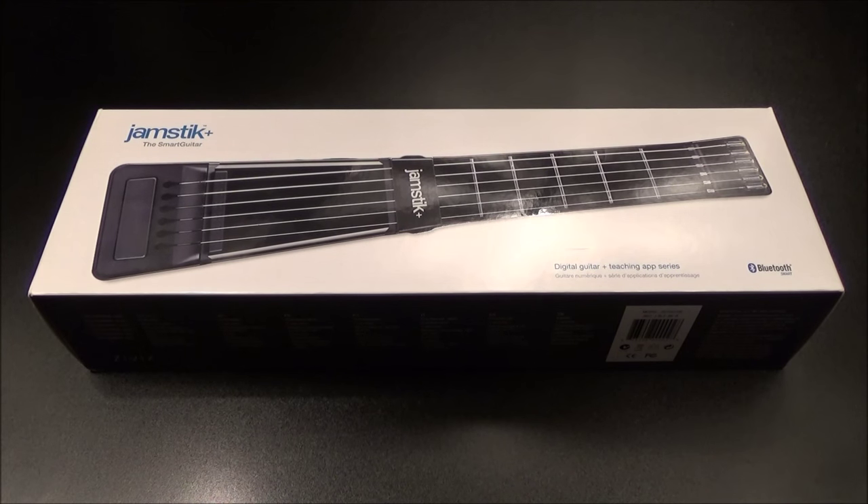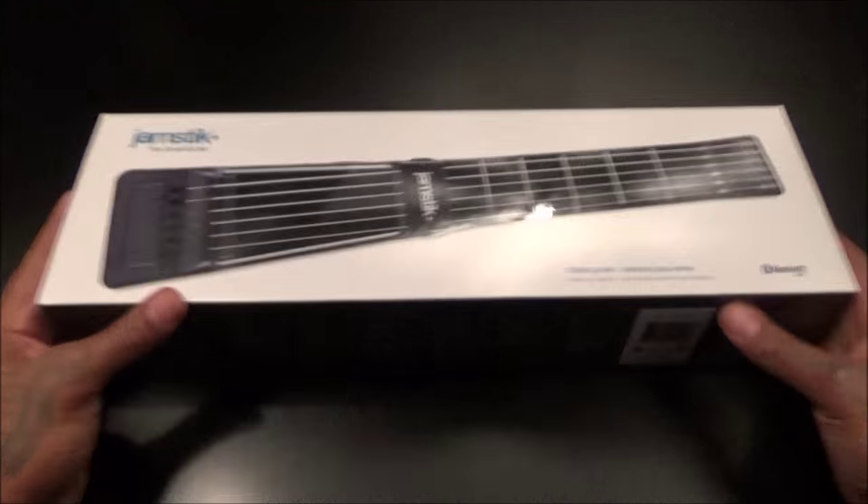What's up everybody, it's your boy Floss back again with another video. Today we're gonna take a look at the Jamstick Plus — a digital guitar with matching teaching apps. Quick story: I played in the band all the way till high school, playing the baritone horn and tuba, but switched to sports, which I regret. One of my New Year's resolutions was to get back into playing a musical instrument, so that brings us to the Jamstick Plus.